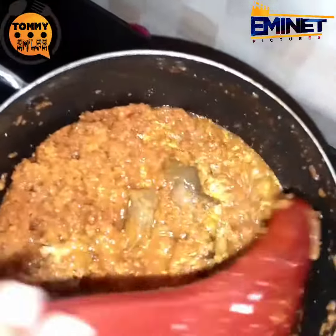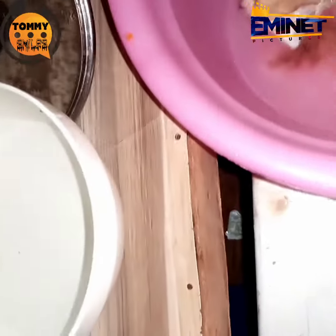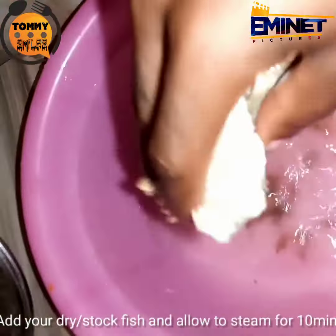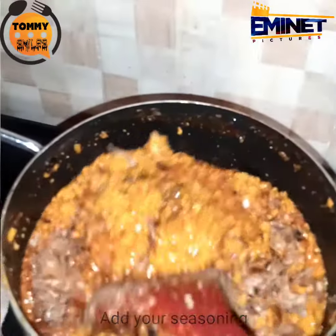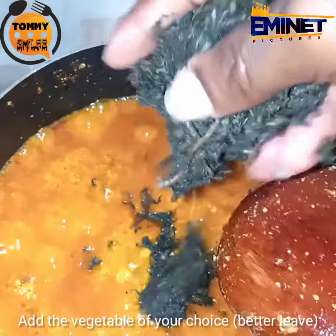I'll just keep stirring until it's ready, stir it up. Now put on this. This is my crayfish — I've added my Maggi already, my seasoning, then I stir. So this is my bitter leaf, just put it in.